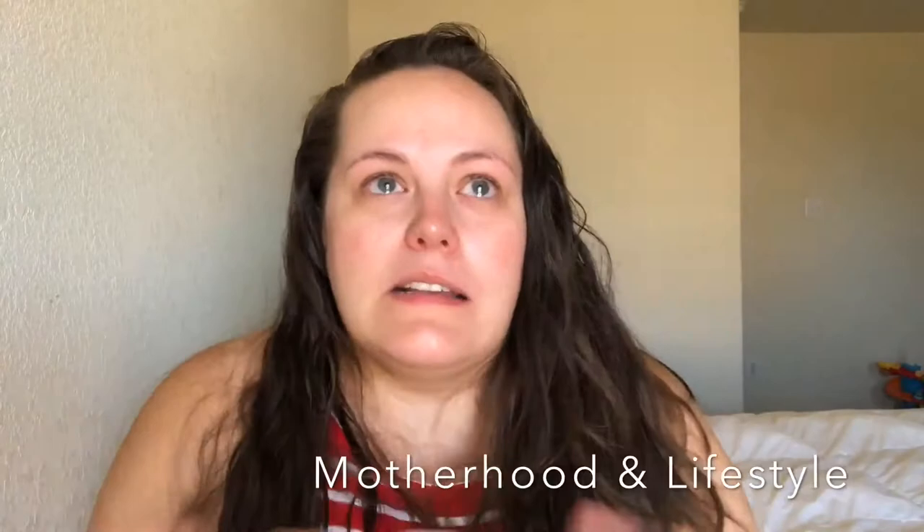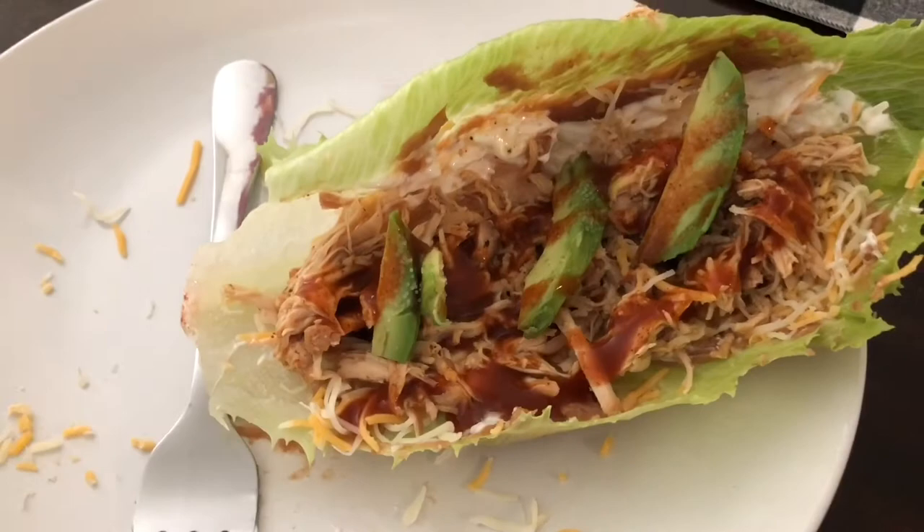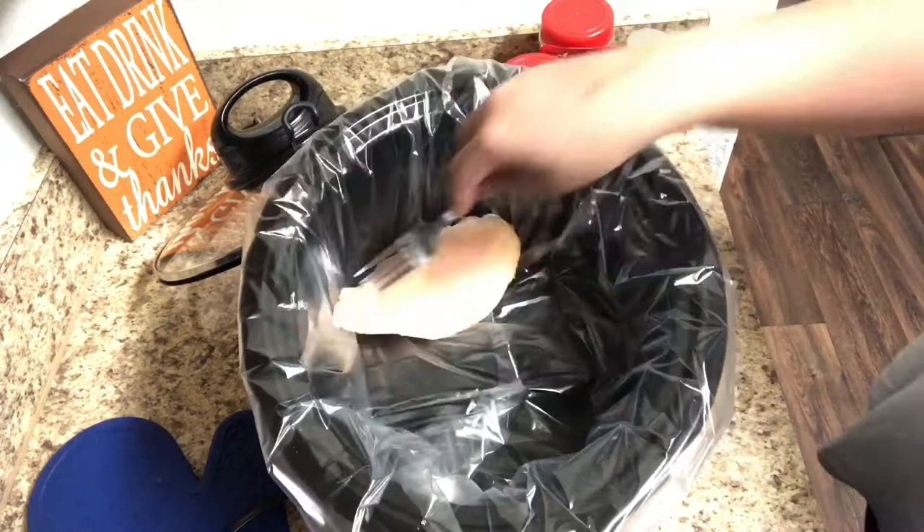Let's jump into the first recipe. We're going to start off today with some chicken tacos in a lettuce wrap. As you guys know, I am low-carb, so all these meals are going to be low-carb crock pot recipes. We'll start by putting four chicken breasts in the bottom of a crock pot.